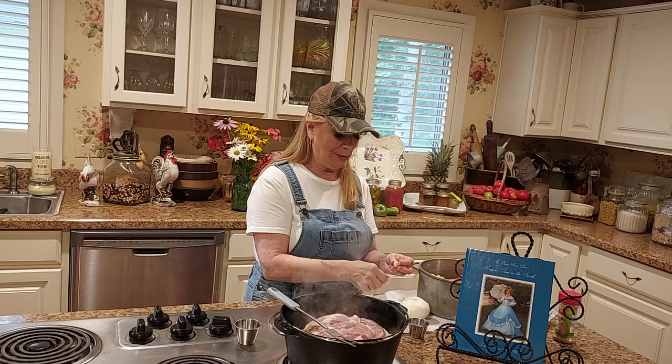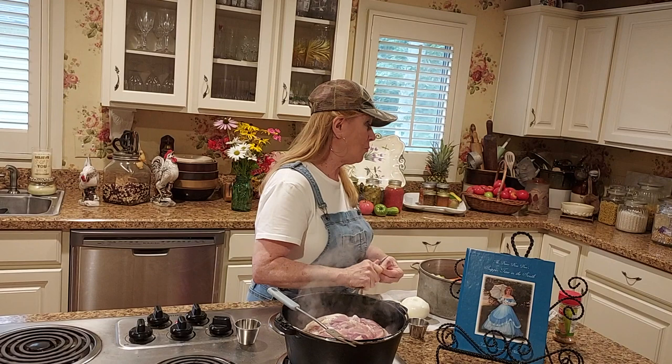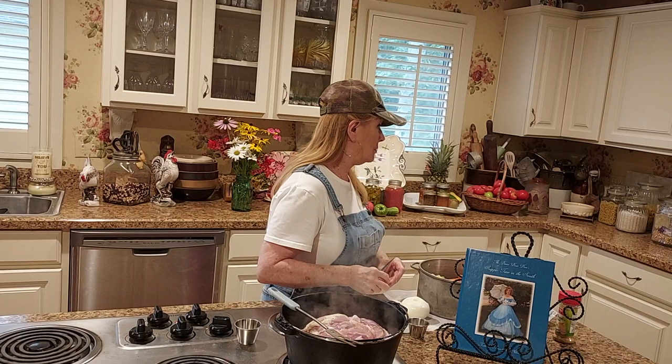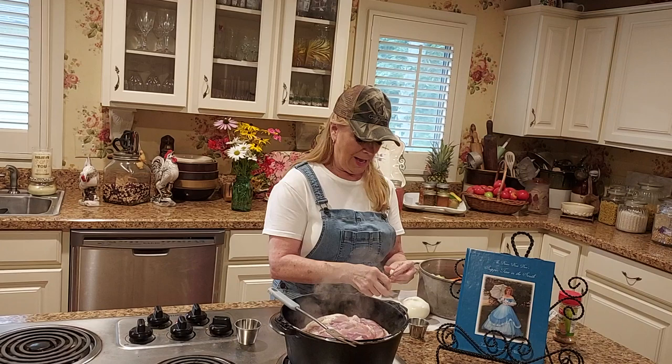I don't know about y'all but behind me you'll see some flowers that I picked in my garden, some tomatoes back there, and some flowers out of my garden. I'm real proud of my flowers but my tomatoes - I'm not. I planted about 75 tomato bushes and y'all, that's all I got. That is all I got and I'm disgusted. Usually I come out with just a ton of them.